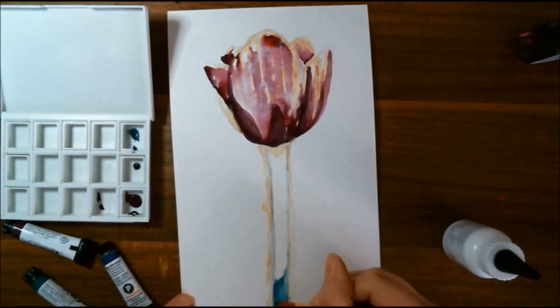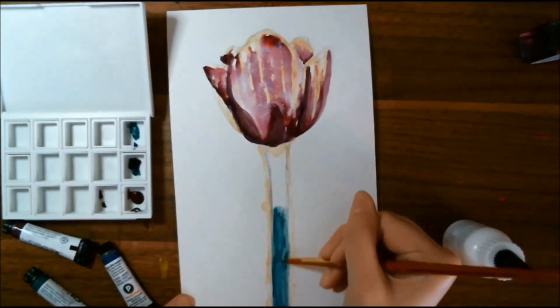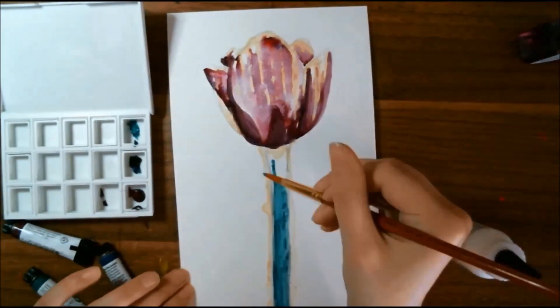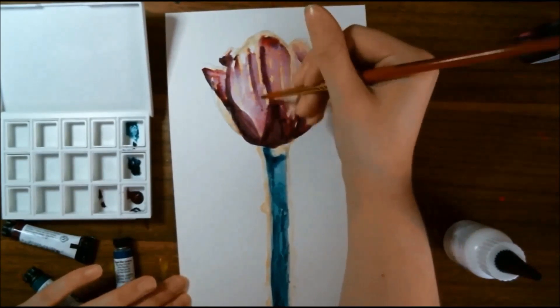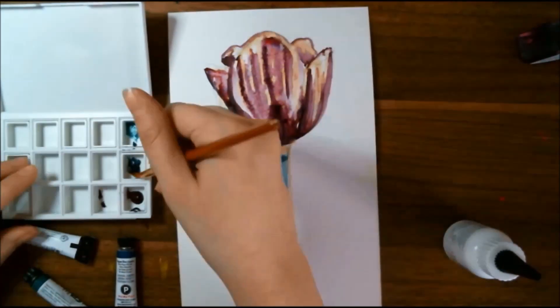After getting my washes in for the petals, I decided to go in on the stem, and I'm just using the viridian color for that. As the description stated, it is very translucent — it took quite a few layers for it to get even semi-opaque, but it was wonderful for layering over the other two paint colors. After doing that I jumped back into the petals of the flower to get some lines in there.